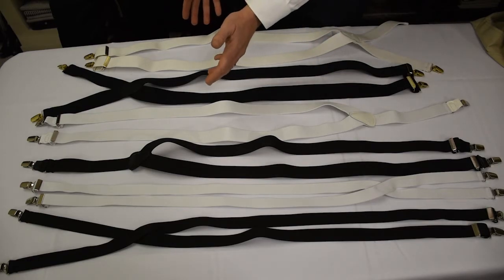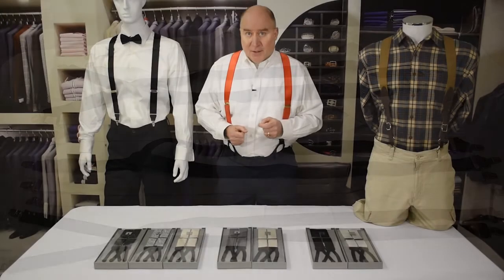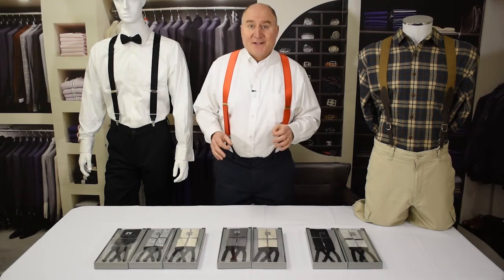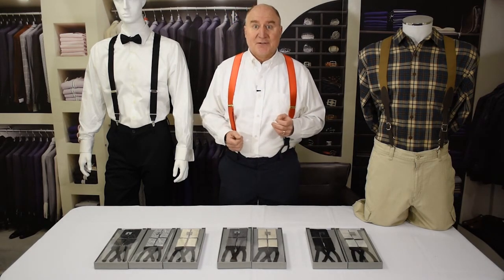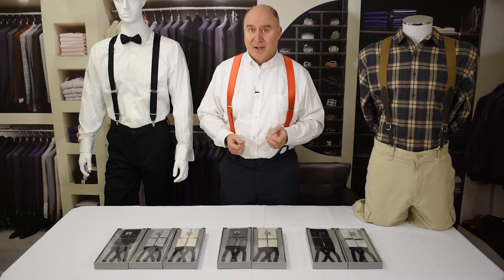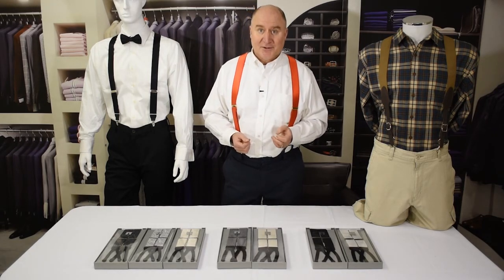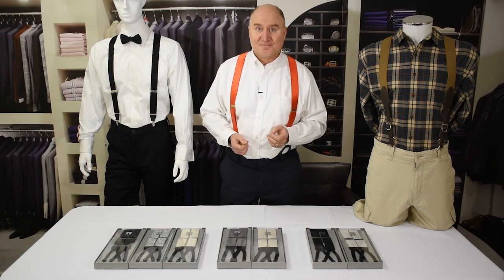These only cost about $15, and the thin ones about $10 or $11, so they're really affordable and still going to look great with the tux. Those are some great varieties of suspenders that you can wear with tuxedos. If you have any questions, please give us a call — our number is 393-4508 in the US, or 410-987-4212 outside the US. Thanks for watching SuspenderStore. We'll see you next time.